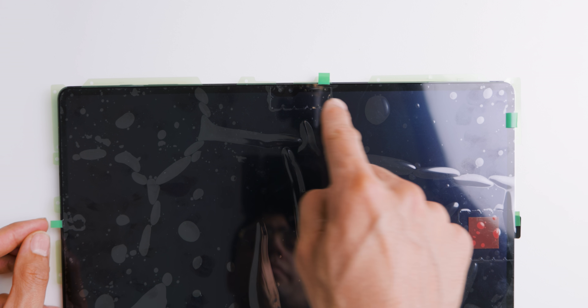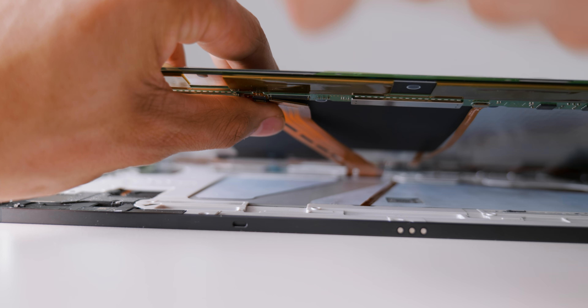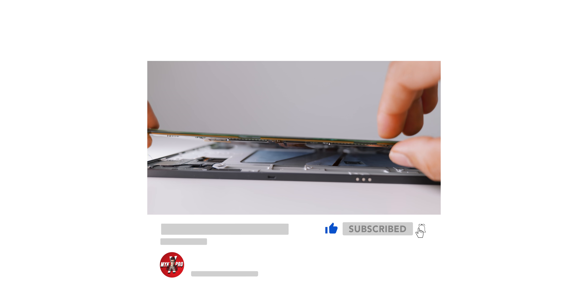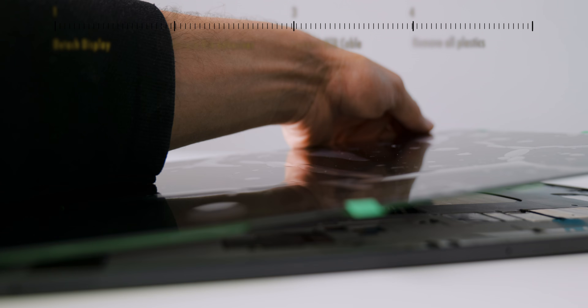If you can see the two selfie cameras through the hole, the display is perfectly placed. Now connect the cables without moving the display in any direction, as any movement can damage the two-in-one BTB cable. Step four is to take off all the plastics, including the plastic protection on the hole for the fingerprint reader.